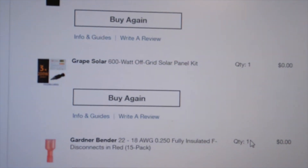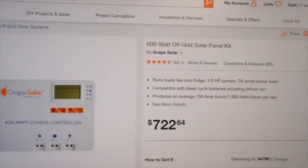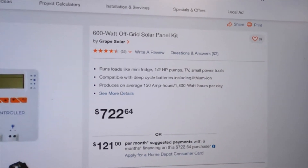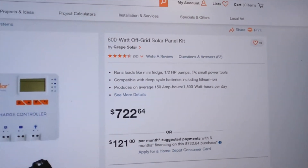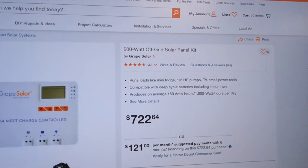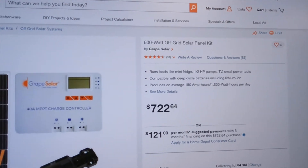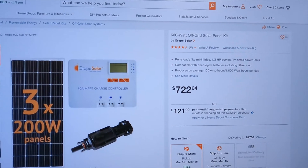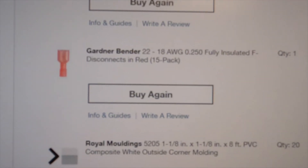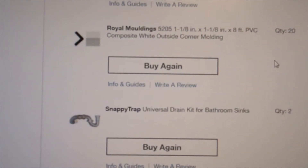The next big item is the solar panel system — we're going with a 600-watt setup from Grape Solar at $722.64. We're not doing lithium-ion batteries, but this system is compatible with either, so if you are going lithium, you could still order this solar panel set.